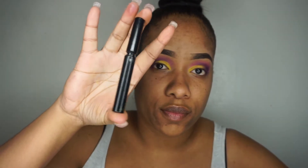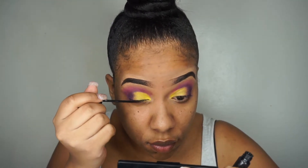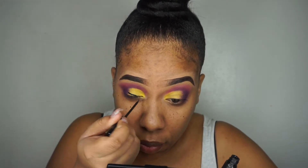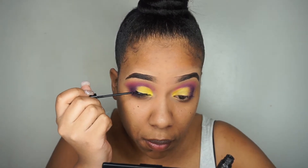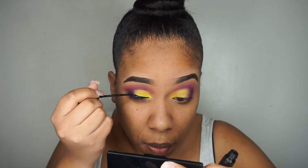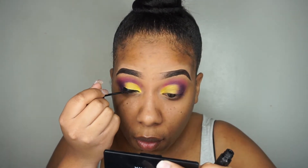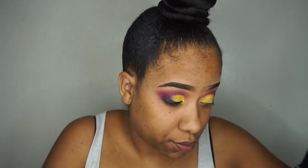I used this eyeliner so much that all the prints came off of it, but this is NYC liquid liner. I'm going to do a wing liner today but I'm going to use some eyeshadow to blend it out.